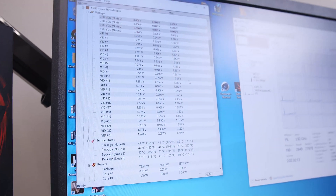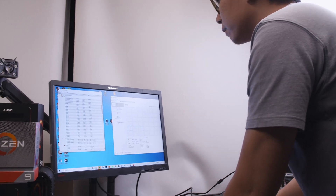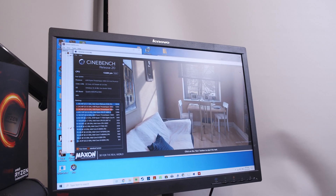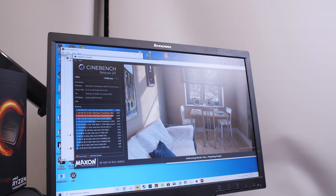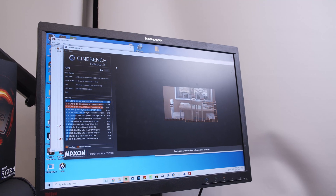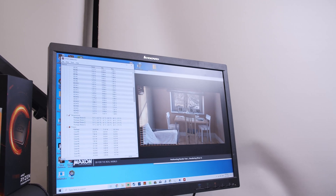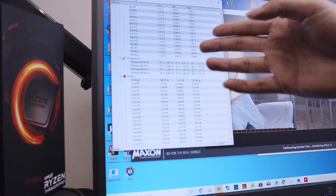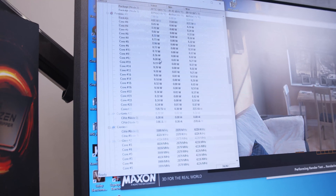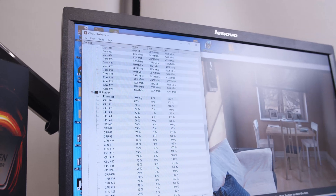Now for the fun part — we're going to run Cinebench R20 to show you how this performs. We hit run and let it do its thing. As you can see, Cinebench R20 is performing extremely fast, rendering the scene very quickly. Popping into Hardware Monitor, we're at 76 degrees under load, with all cores being utilized at about 4000 MHz across the board at 100% load.